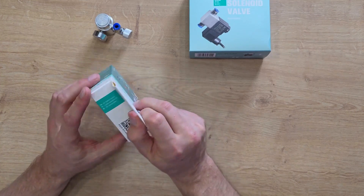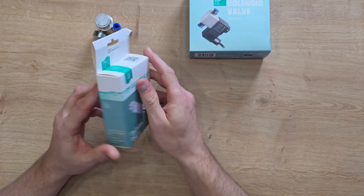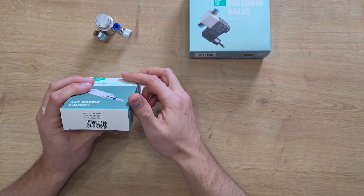Polish company — and there's not much in Polish — except for the fact that there's a CO2 bubble counter here. This is the CO2 bubble counter.